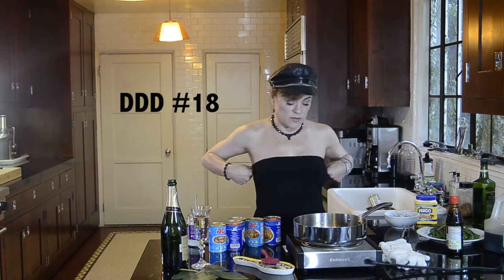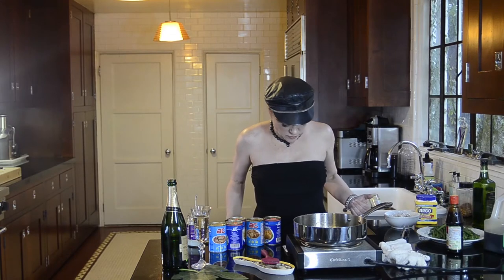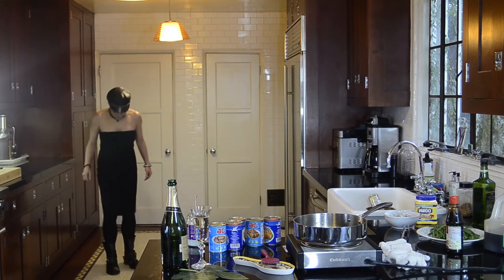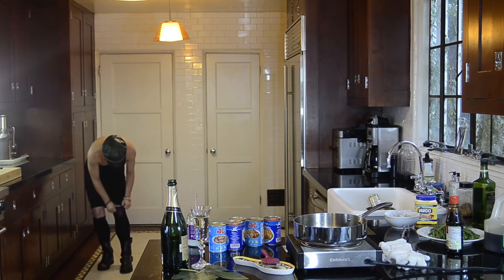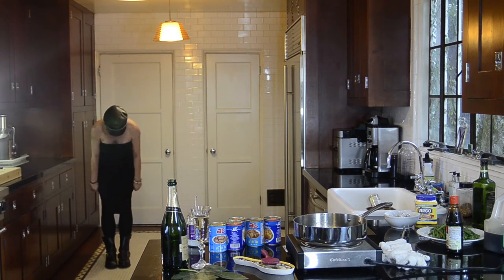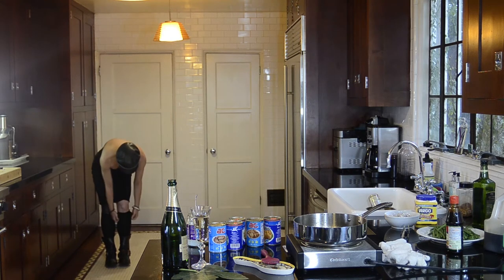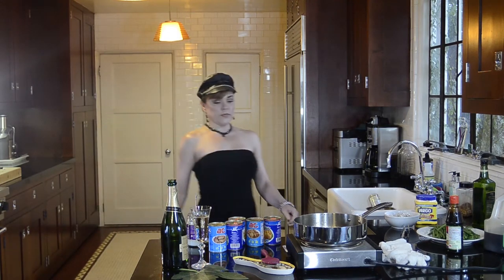I'm in sort of a mullet of an outfit. A mullet is business up front, party in the back — I'm cocktail attire in the middle and biker chick on the top and bottom. These are boot socks — I'm all about them. You can wear them up so no one can tell they don't go all the way up, or you can roll them down and show a little knee. Whatever.